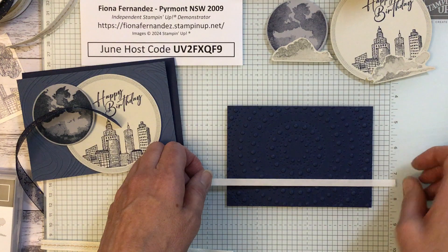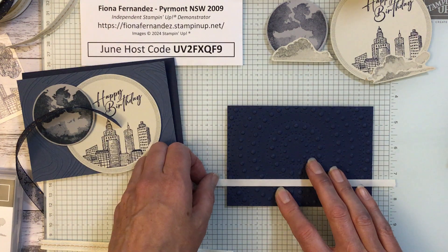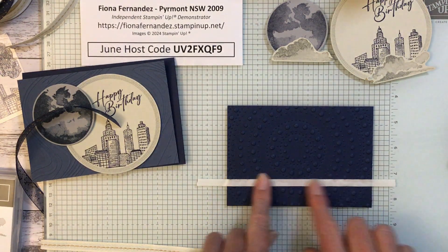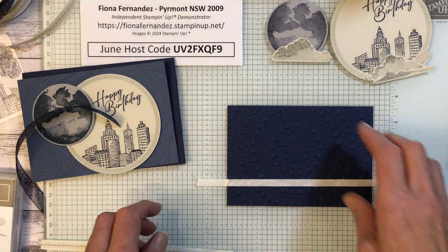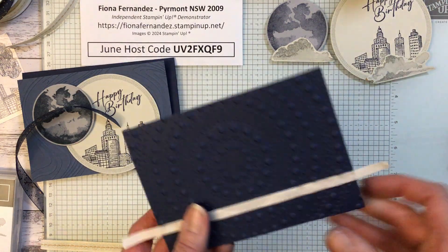Push it down on that side, make sure that's in the right spot. If you don't have a glass mat to do this with, you can use that silicon sheet I was using a minute ago — put it over the top of the grid paper so you can see the grid through it, and then this just lifts up off the mat.